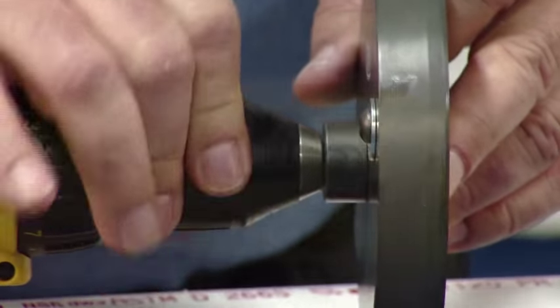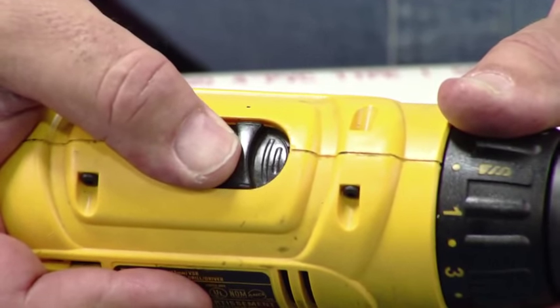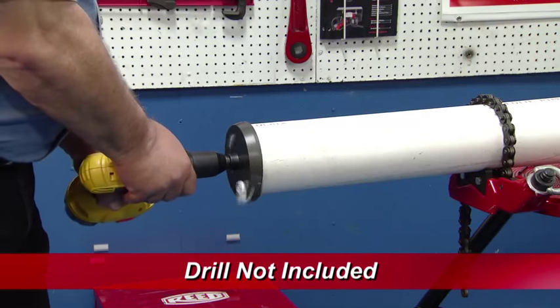Mount the tool onto the drill and set the drill speed to the lowest setting. Place the tool over the end of the pipe and engage the drill.